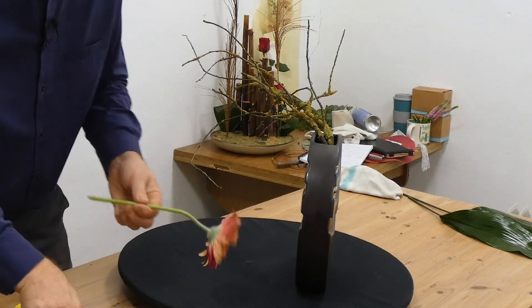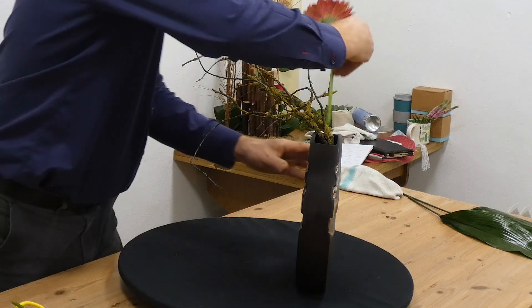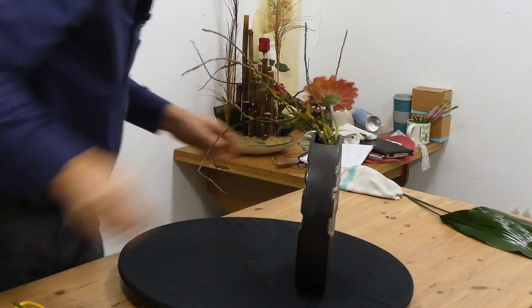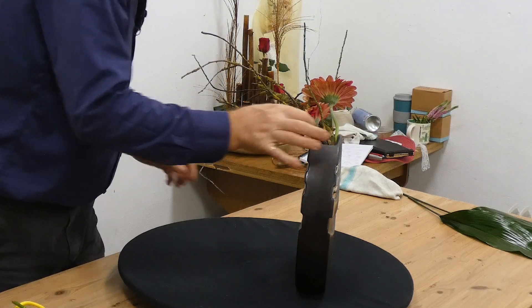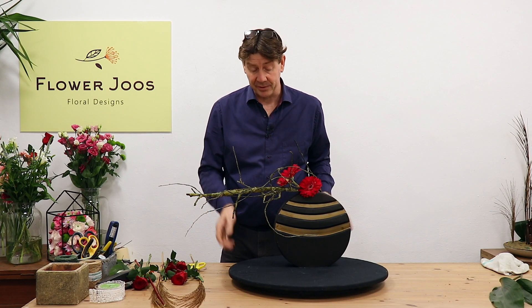So what I've got — I've got lovely gerbera and I'm going to put the longer one more to the back. And I've got a little shorter one here. Straight away we could actually just do an arrangement in this vase with just a couple of flowers.